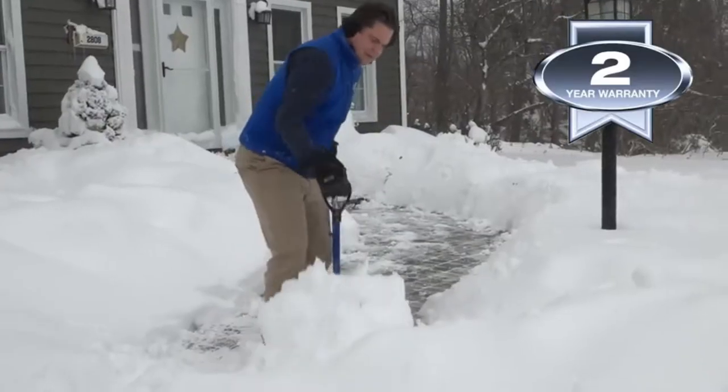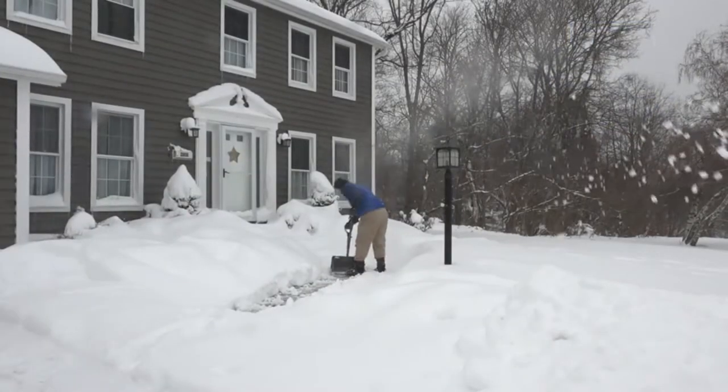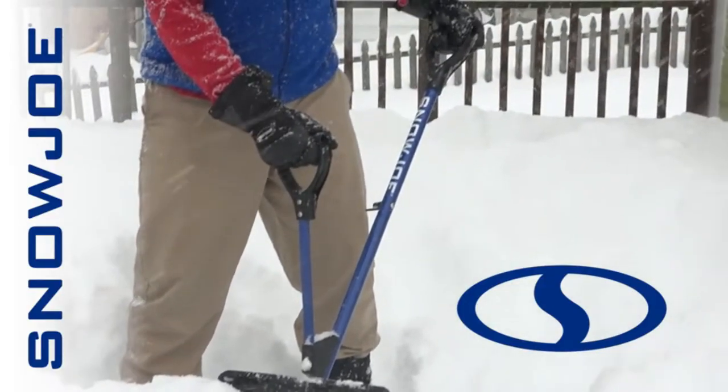Plus, Snow Joe backs every Shovelution with a full 2-year warranty. So this winter, when it comes to snow, go with Joe — the all-new Shovelution from Snow Joe. Get equipped.